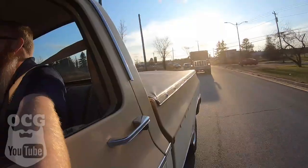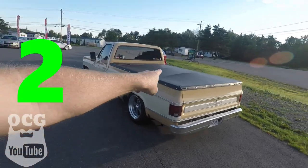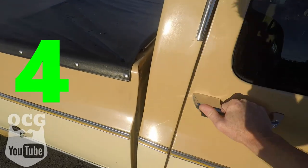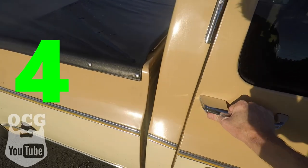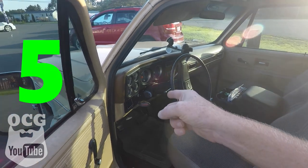Hey folks, welcome back to another episode of Old Car Guy. Today we're talking about the five things I love about my square body truck. In the last episode I introduced the five things I hated about the truck — the big white mirrors, the tonneau cover, the gas filler being so low you have to kneel down to pump gas, and that it didn't come with intermittent wipers, though it does have air conditioning.